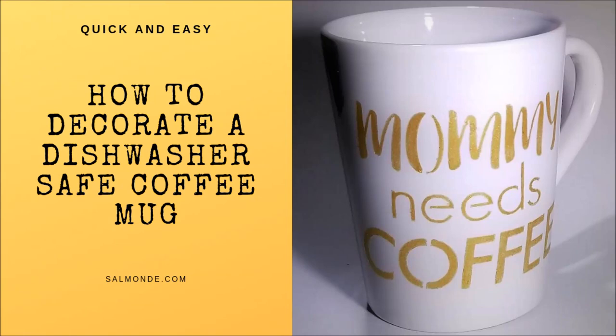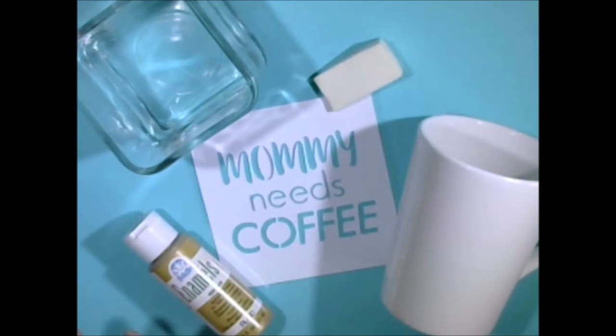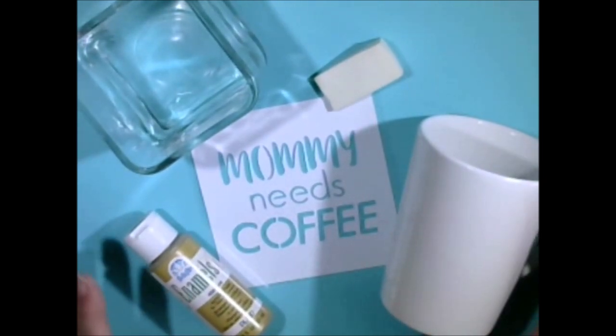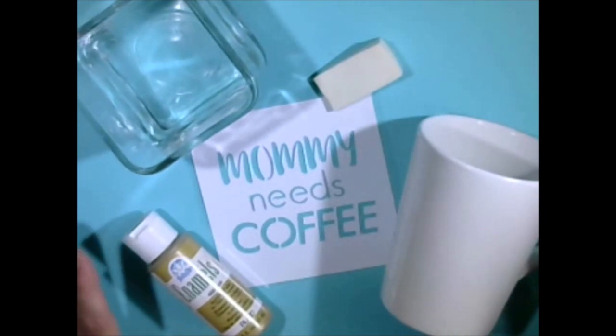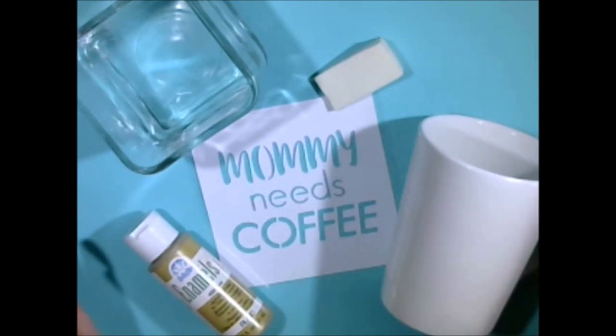Tune in today while I show you how to make a dishwasher safe handmade coffee mug. Hi guys, Sarah here with Doing Daisies. Today we'll be making a stenciled coffee mug. This is a really simple project and I think you will be really happy with how it comes out. It will be a perfect gift for anybody.